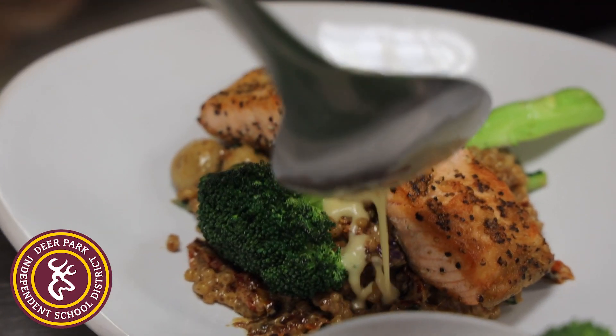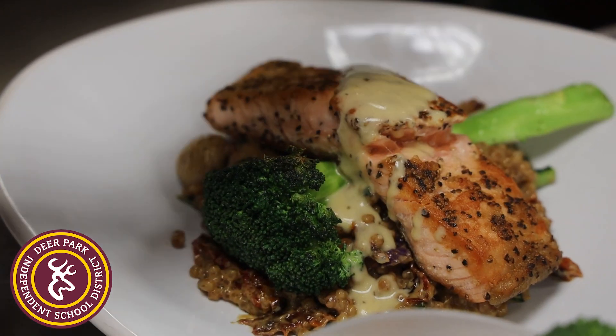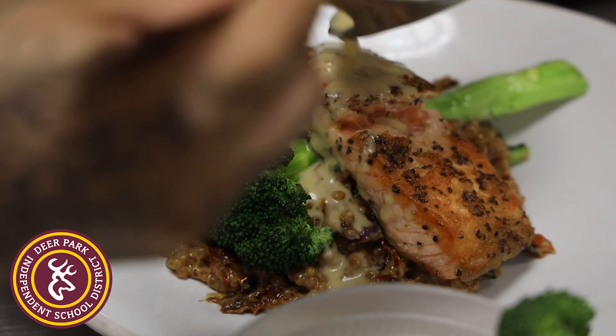Today we made some salmon with couscous, mushroom, broccoli, and a nice butter sauce on top.